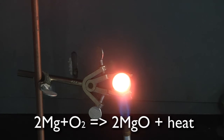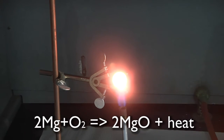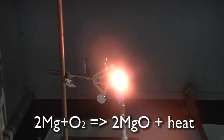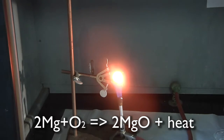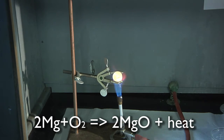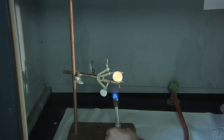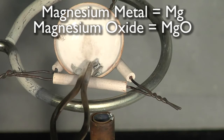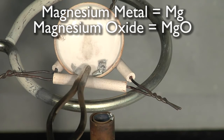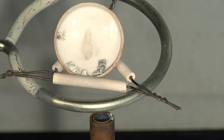If it ignites, don't look directly at the light. Once oxidized, the magnesium metal changes color to a much duller gray, like when iron rusts. Allow to cool and weigh.